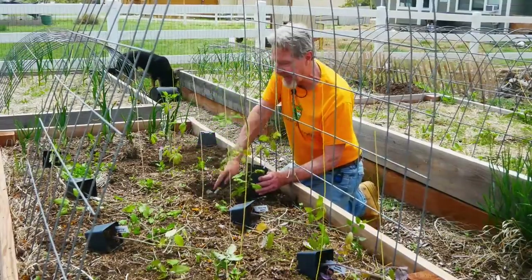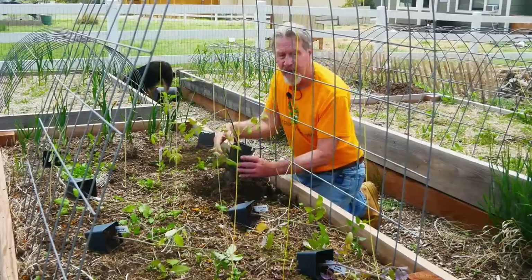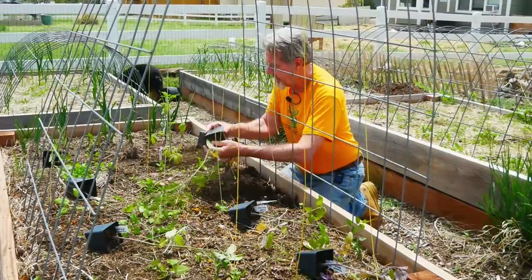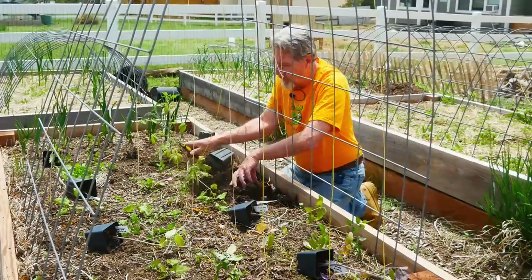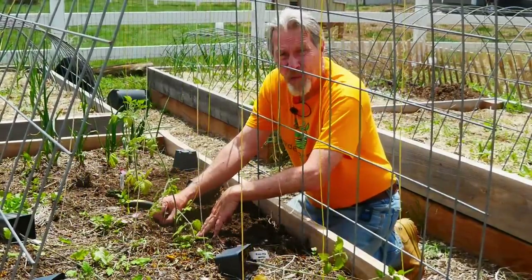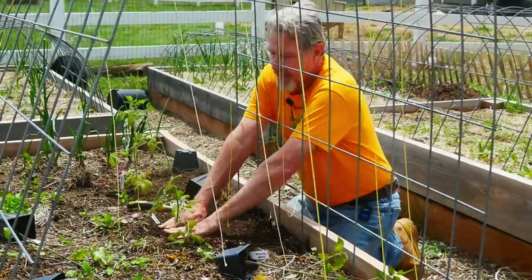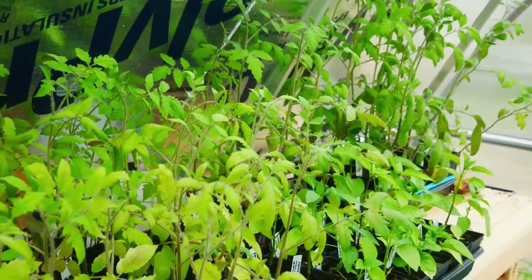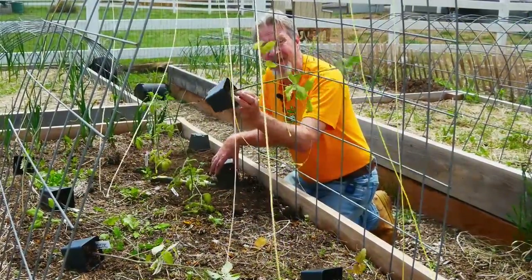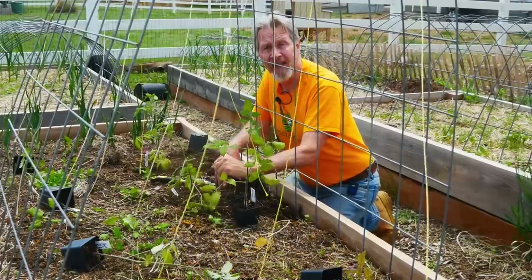Earthworms! I love finding worms in my bed. That's one of the reasons that I amend so much with the organic matter. I think one reason why my plants are happy and my bed is healthy is because of earthworms. Pinching off the bottom, removing the pot, placing it into the hole, firming everything around it, and then putting the plant tag back in place. You may have noticed that my plants aren't quite as sturdy and bushy as Eli's plants. I've been hardening off for a couple of weeks now, waiting for the weather to improve, and my tomatoes are in these smaller pots. A smaller pot will lead to a smaller plant. Eli's pots are quite a bit bigger, which leads to bigger plants.